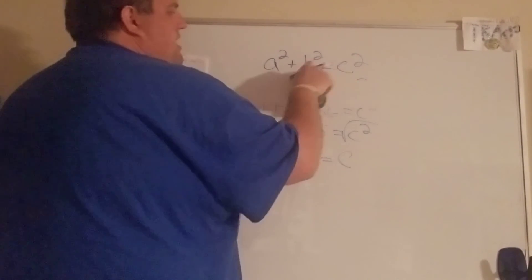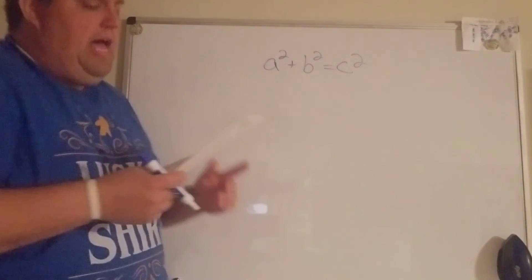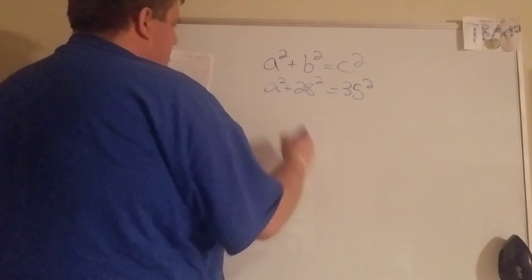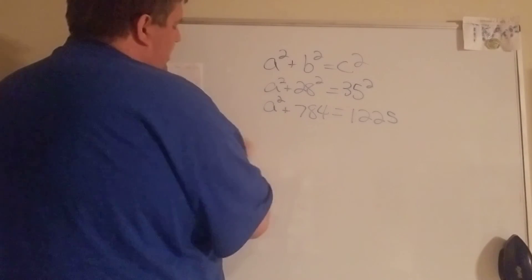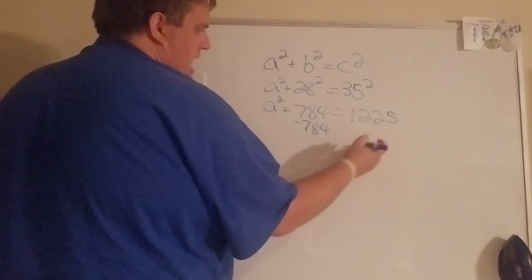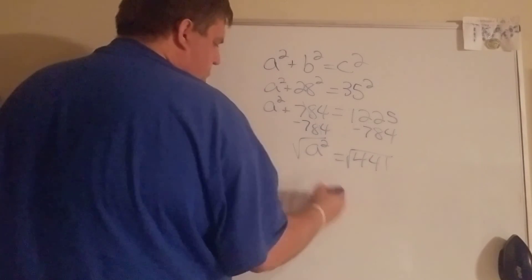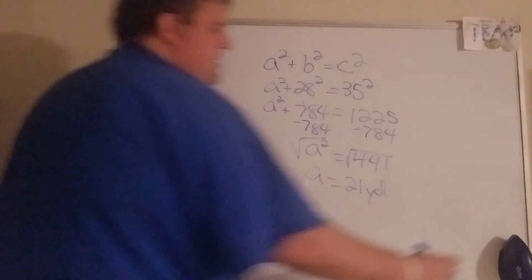Number two, we have to be careful here because we know the hypotenuse — that's across from the right angle. They give me the hypotenuse is 35, so that one has to go on the c side, and then 28 can go anywhere for a or b. We get 784 and 1225. Since we know the leg and the hypotenuse, we subtract 784 to get a by itself before we square root. So a squared equals 441, square root it, and we get 21 yards.